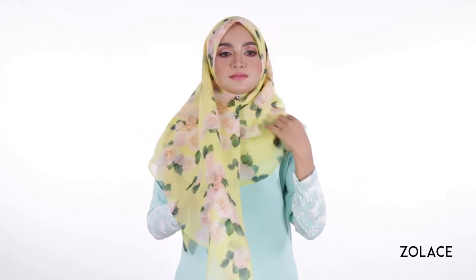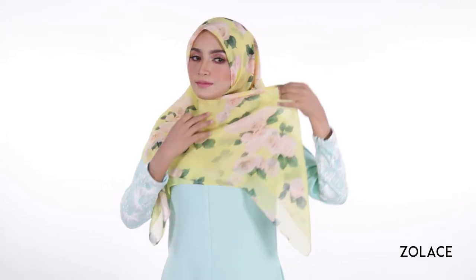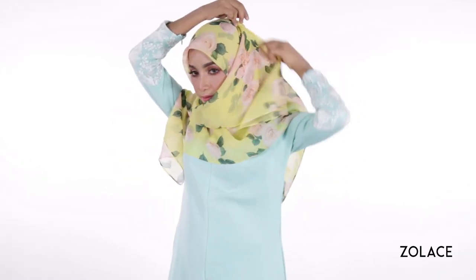Take the other side and move it across you and pin it up towards the side of your head. Some people prefer to pin it higher or lower, so this part is up to you depending on what you prefer.